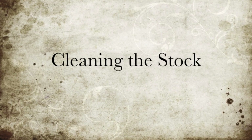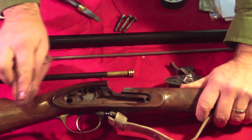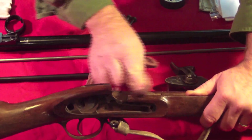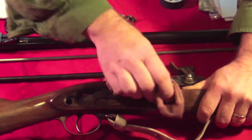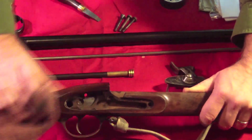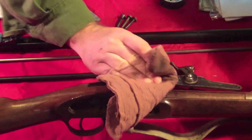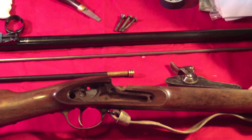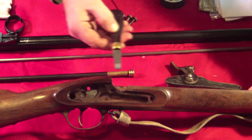Cleaning the stock. The intent here is not to show how to recondition the stock completely with oil, but rather to show the removal of the fouling that is typically found after firing. Areas are shown here and are cleaned up with a simple damp rag. Over time you may find that the finish of your rifle has eroded due in part to the priming compound in the musket caps. It's important to note that this may require the application of some boiled linseed oil to recondition the wood here and here.